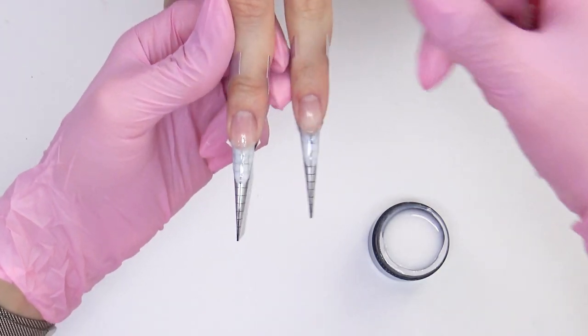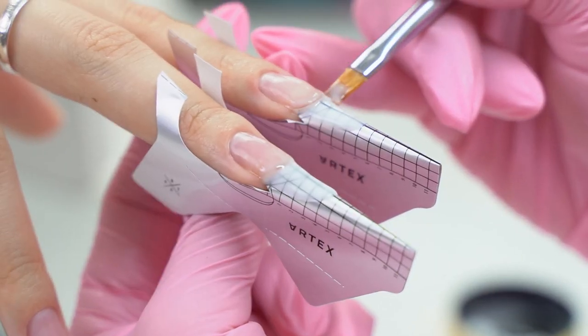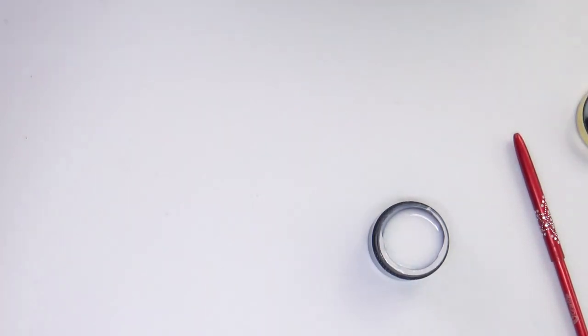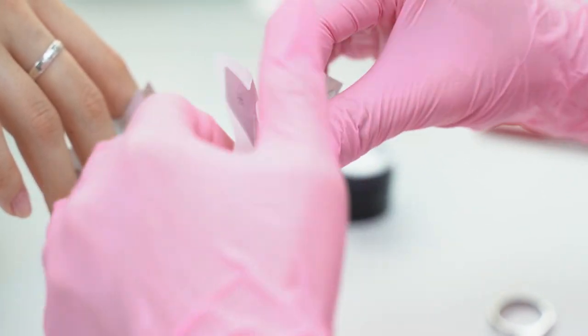Compare the lengths of the nails — it can be done using a compass, a ruler, or the form on which we extend the nails. I sent two nails to the lamp to cure for 30 seconds, and now set up the forms on the rest of the nails.